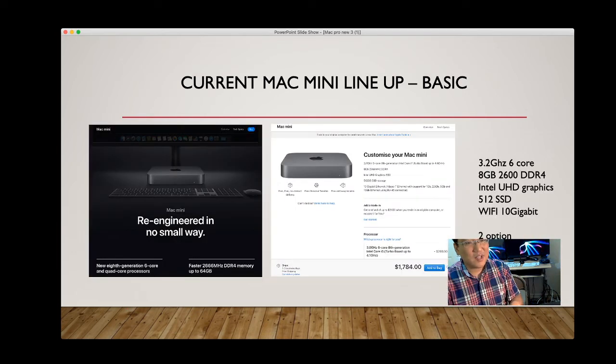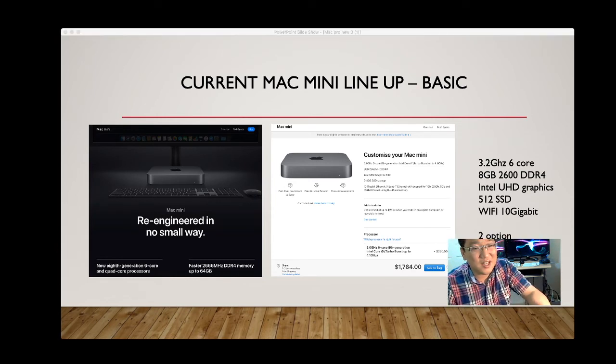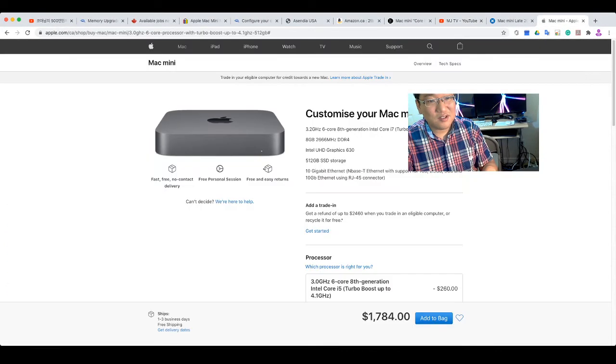For the current Mac Mini lineup on the Canadian site: the base price is $1,784 Canadian. I recommend spending at least that much — with tax it's almost $2,000, but performance is excellent. You likely won't need to upgrade for five to six years. The base spec is: 3.2GHz 6-core, 8GB DDR4 2666, Intel UHD graphics, 512GB SSD, Wi-Fi, and 10 Gigabit Ethernet for $1,784 Canadian. Let me go to the Mac Mini website to show customization options.